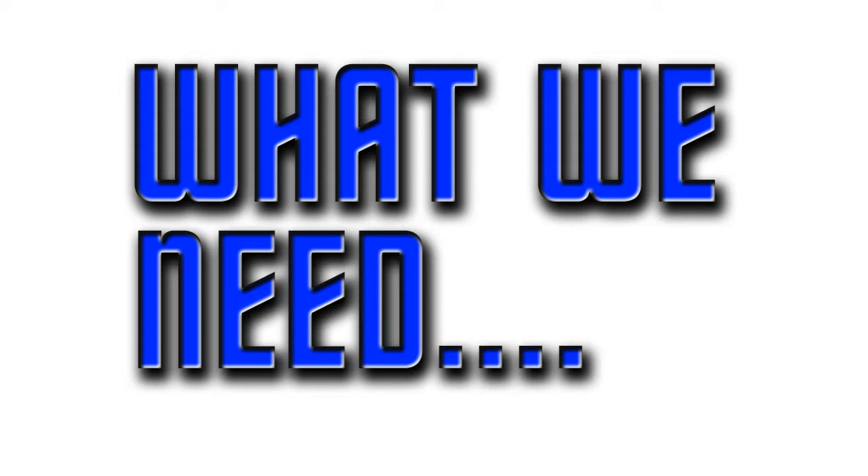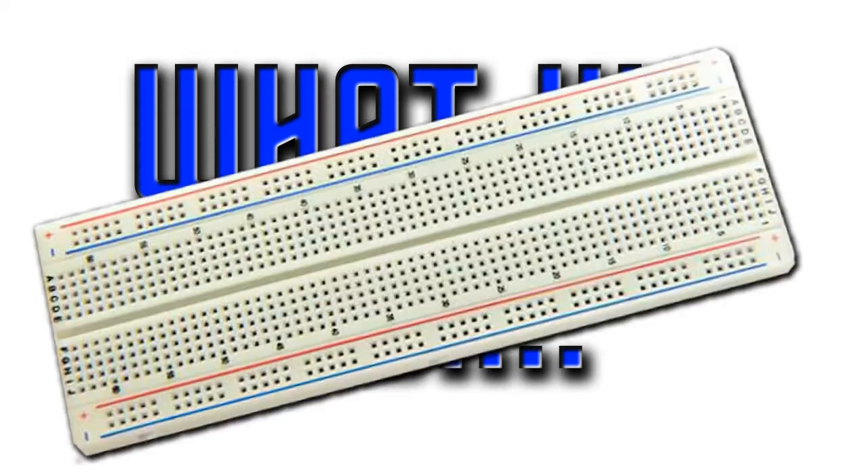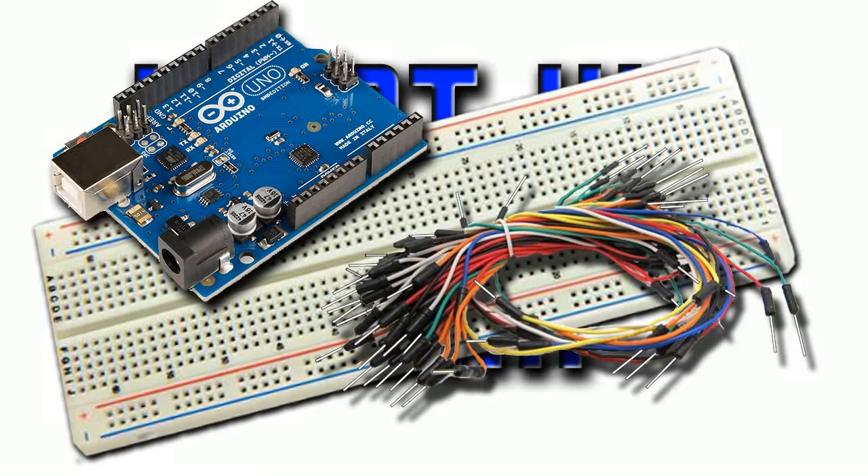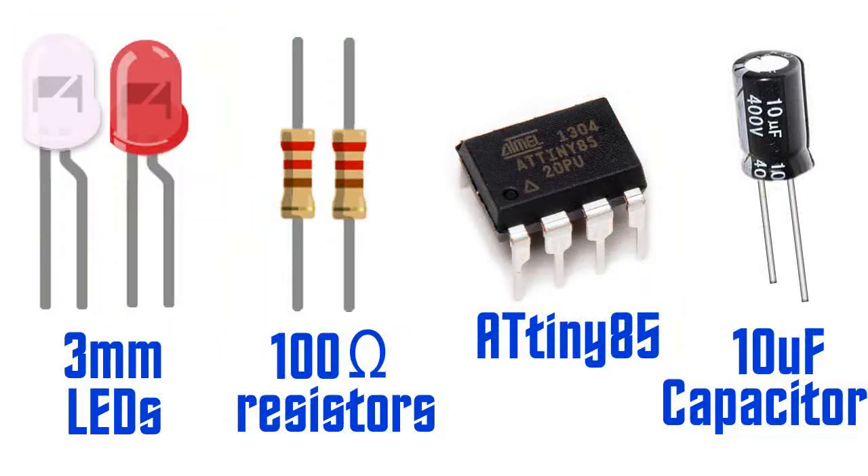In this segment we will need the following hardware. As usual, we require a breadboard, Arduino Uno and jumper wires. Additionally, we will need two 3mm LEDs — a white one to test the strobe effect and a red one to test the navigation lights.